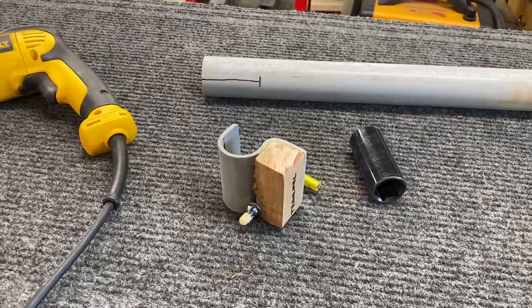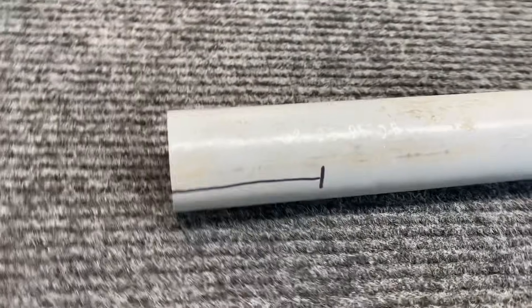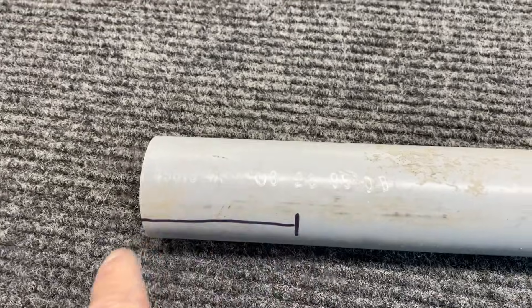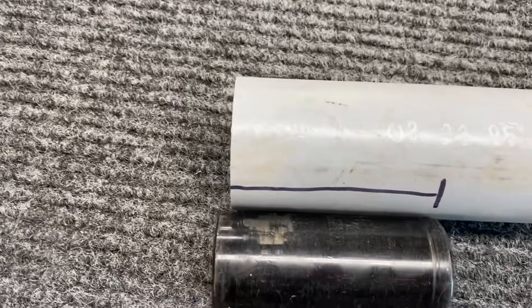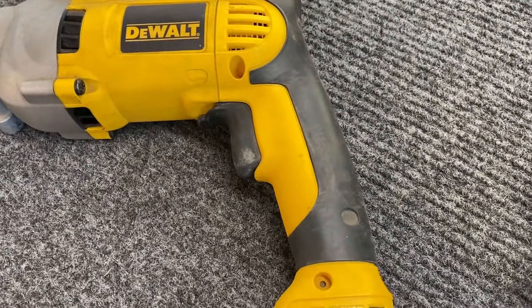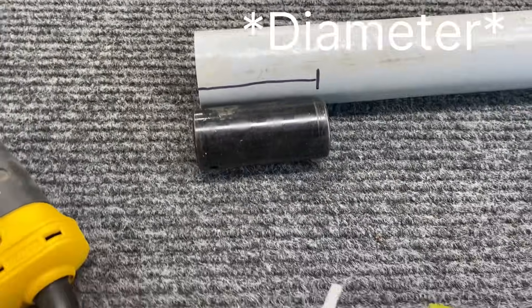The trigger lock was pretty simple — it's a piece of inch-and-a-half PVC conduit that I cut off, and then split it down the middle. The length is just slightly shorter than a socket, and that socket happens to be just about the same width as the drill.